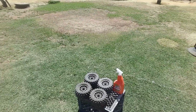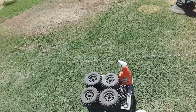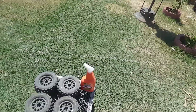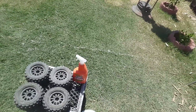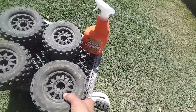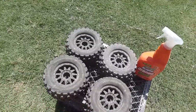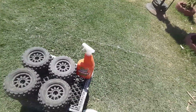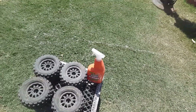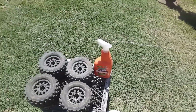Hi YouTubers, I'm gonna show you how I wash my tires. Some guys asked me how do you wash your tires for your RC cars. I have here Proline 3.8 Badlands - the bigger, wider ones. This might be used for my Infraction monster conversion. This is one of the tires here - pretty good Proline 3.8.